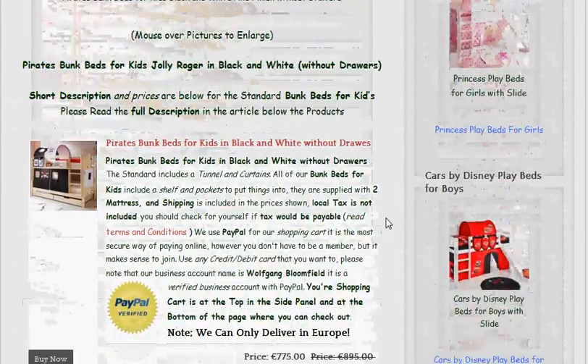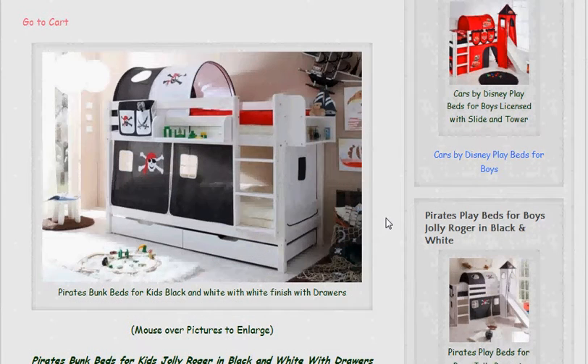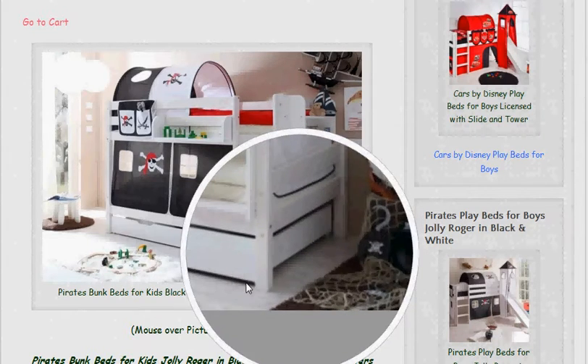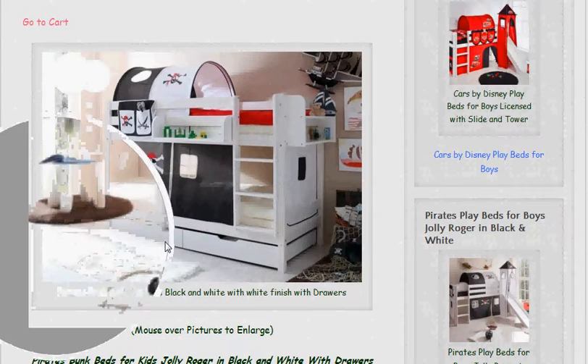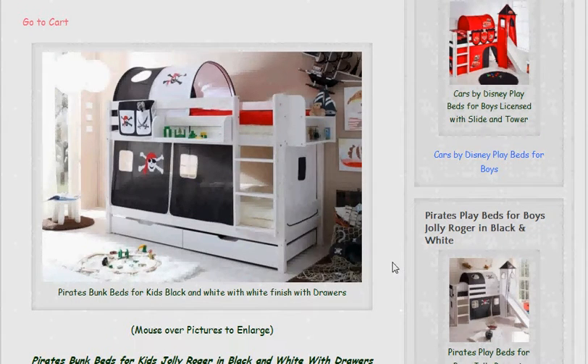Now I'll show you it in a white finish, and this one includes the drawers. We've given you the choice — either you want the drawers or you don't, because they do put a bit on the price. You can see the wheels at the bottom that make it nice and easy to pull the drawers out, and they're on runners as well, handy for storing the bedding or the clothing. Again it's space-saving, and the finish on the beds is a lacquered finish, whether white or pine.